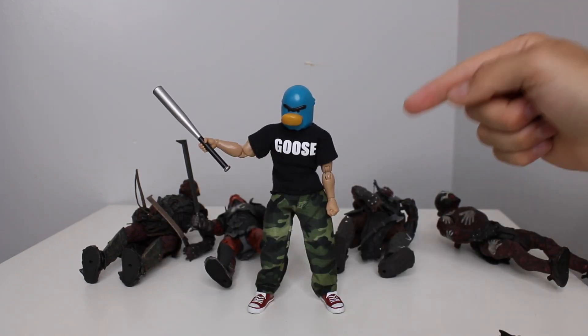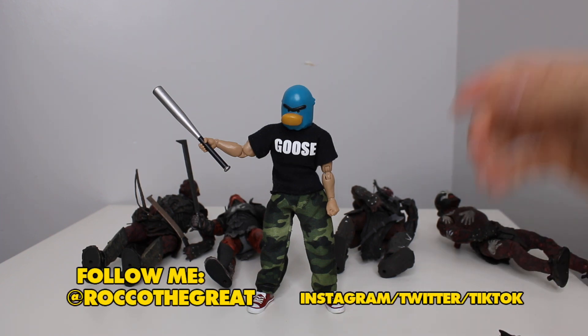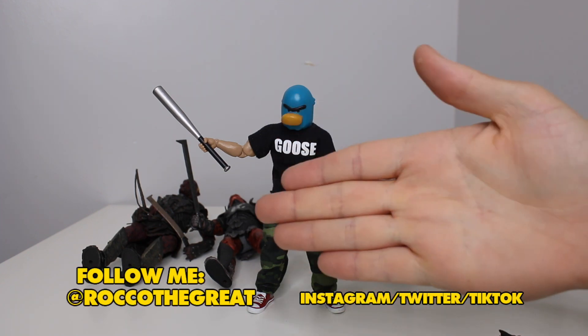Thanks for watching guys. Shout out to Diamond Select Toys — always check these figures out. Go onto my channel for other toy reviews, toy hunts, all that type of stuff. Stay great, and I'll see you in the next toy hunt. Bye.